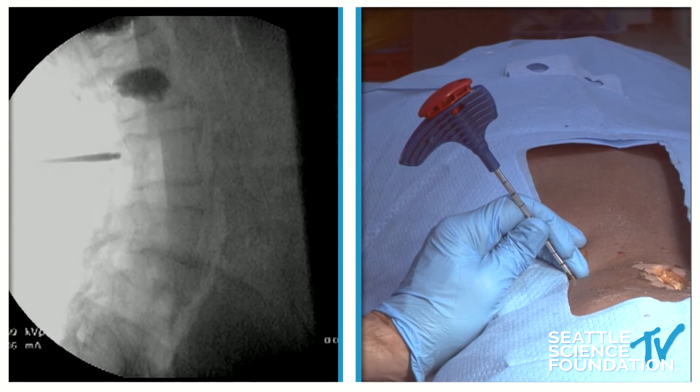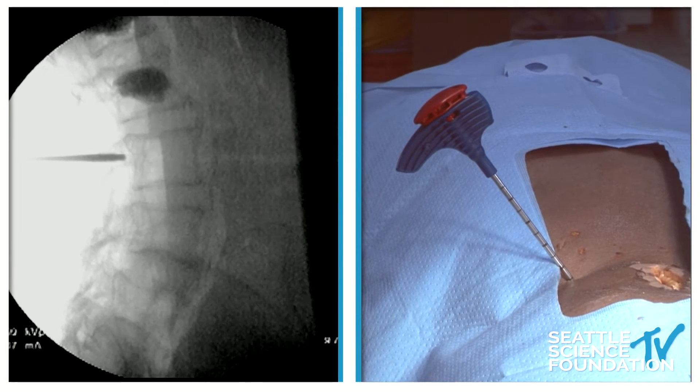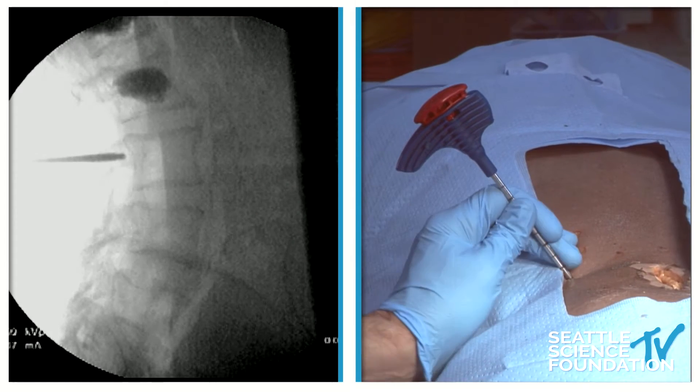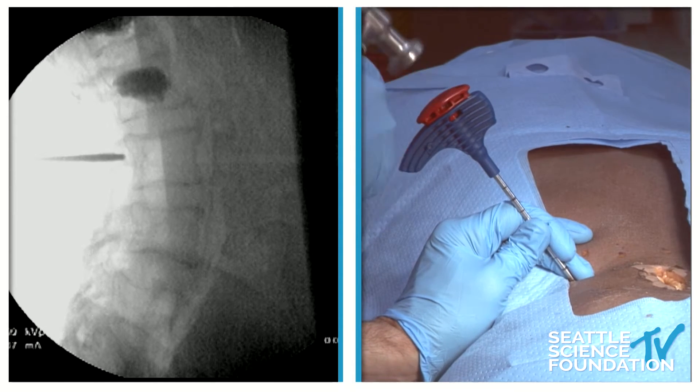I'm going to drive it in just a little bit more. We're way far away from the pedicle — it's on the medial wall — so I'm going to straighten the trajectory right about there. I like that a lot, so we'll do that and come back around to AP.